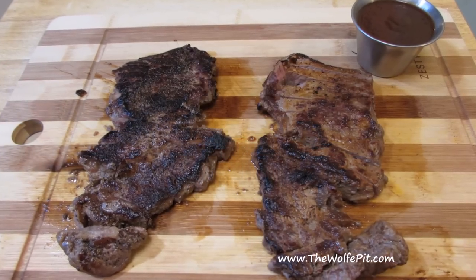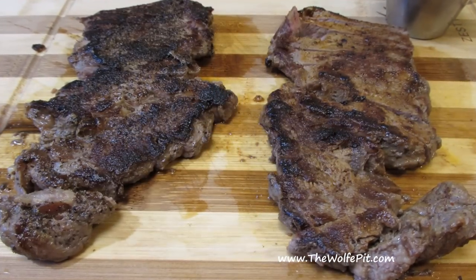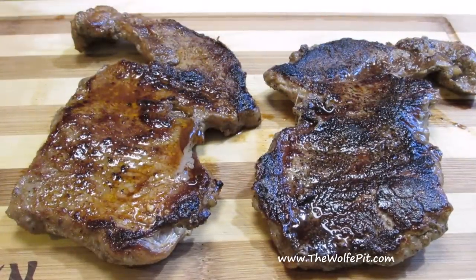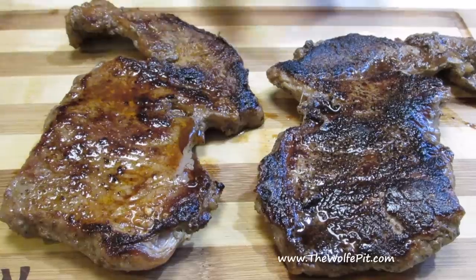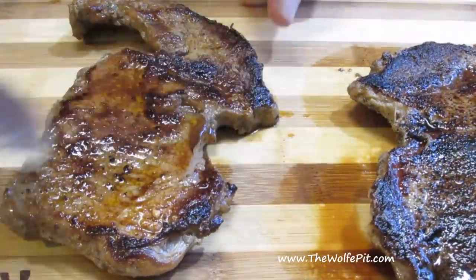Hey everybody, welcome back to the Wolf Pit. Today in the next episode of the 'What Are We Eating' series, I'm trying pre-packaged processed ribeye steaks once again with very low expectations. After the Dollar Tree ribeye steaks, they can't be any worse — or can they? So let's get started and see how these compare to Dollar Tree ribeye steaks and fresh ribeye steaks.